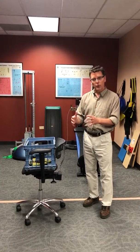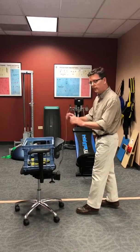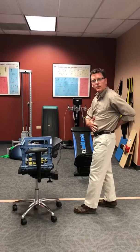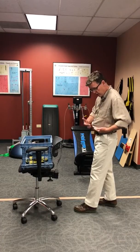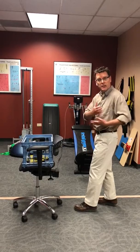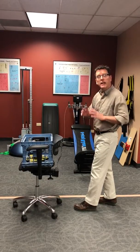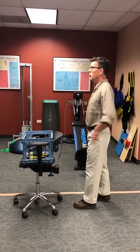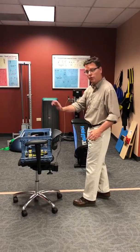On the work floor, though, this is what we teach. When you have to pull, remember your low back is not designed to lift, pull, or push. Your low back is just a connection between your legs and your upper body. So you want to keep your low back in a neutral position — that normal curve — and then you use your arms and your legs to push.